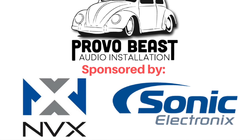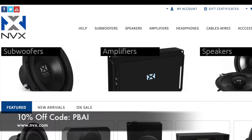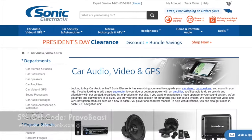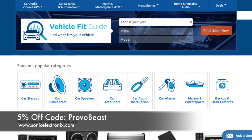Provo Beast Audio Installation Channel is sponsored by NVX and Sonic Electronics. Get 10% off all speakers, amplifiers, wiring kits, and more with coupon code PBAI at NVX. Also get 5% off all car audio components at Sonic Electronics with coupon code PROVOBEAST.